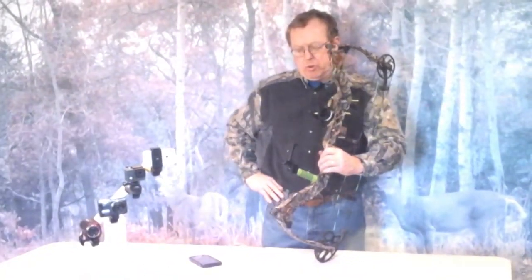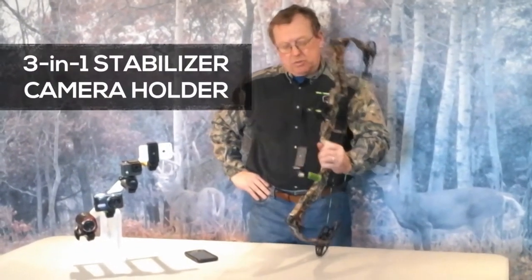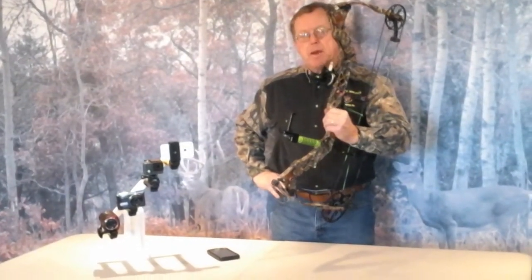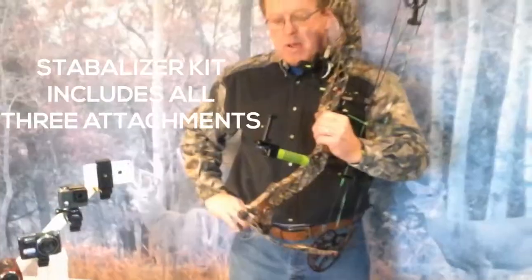Hi folks, Rick from High Point here again. I'd like to introduce you to a new product we developed here in 2015. This is High Point's new bow stabilizer, and what's unique about our bow stabilizer is we've attached a video camera mount on the front.